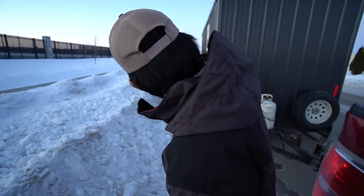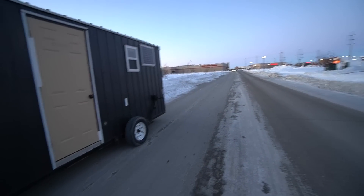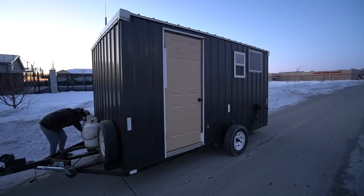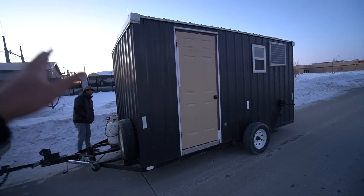We did it — we finally bought an ice shack, a permie! Ladies and gentlemen, here is our three thousand dollar Facebook Marketplace homemade ice shack. We're filming this in the middle of a road, but there she is, boys. Comment down below what we should name this thing.